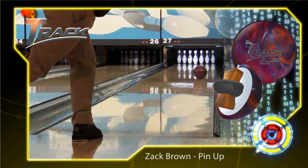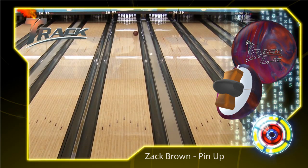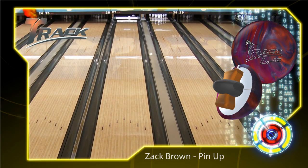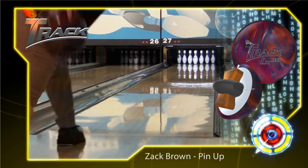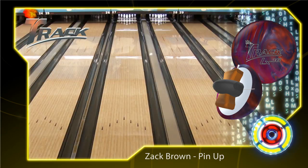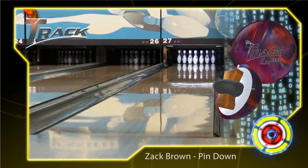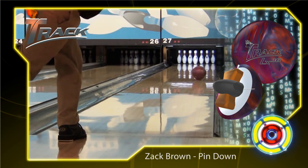The first ball Zach is going to throw is a pin-up layout. This layout gives Zach more control at the breakpoint and back end, which is ideal for his rev rate. The second ball is a pin-down layout.